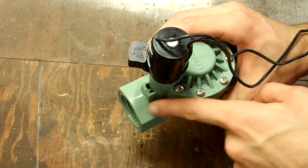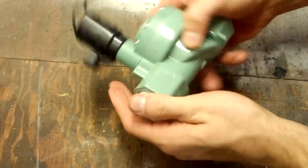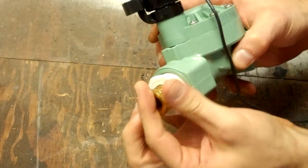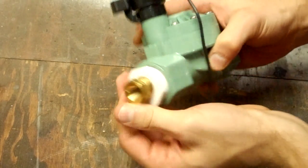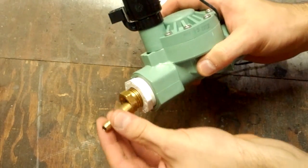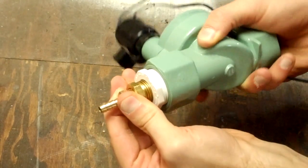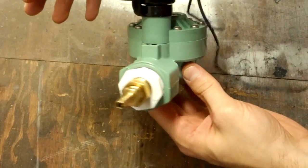First locate the output port on your sprinkler valve, then thread in the PVC fitting. Next thread in the brass adapter, and then finally the barbed fitting. We shouldn't need any teflon tape for our purposes. This is what it should look like when it's done.